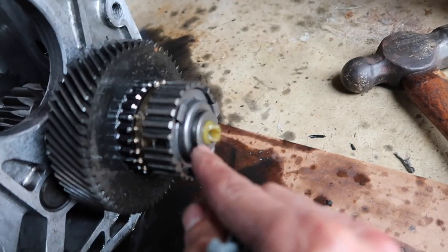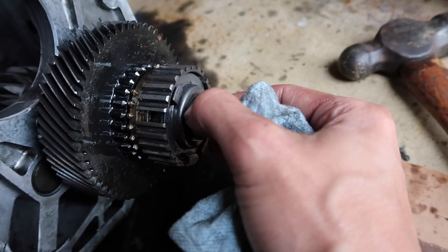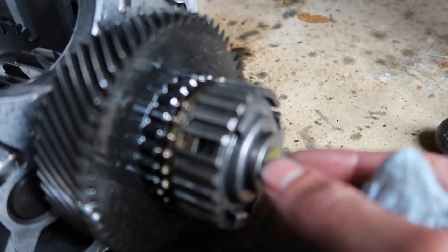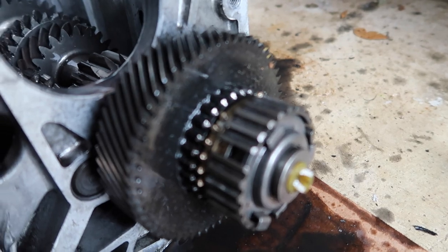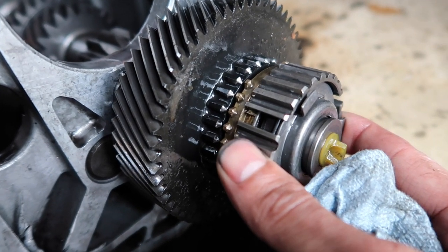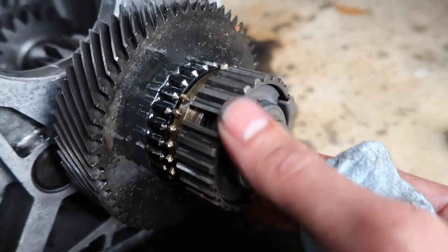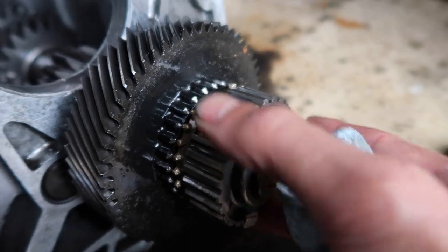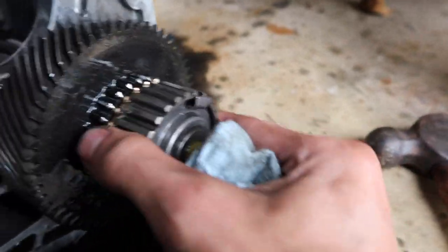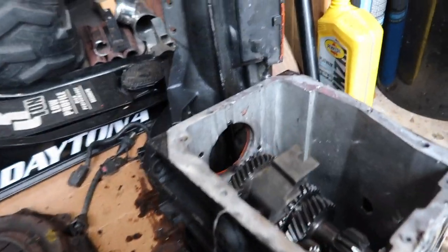In every video I watched online they simply pry this fifth gear setup off. The problem is on those videos it looks like some sort of rubber bushing, so when they pry it, it just slips over and allows everything to come apart. But on mine it's actually metal, so when this slides forward it's hitting that metal — there's no way that metal is going to go over the metal. I'm pretty sure there's some sort of locking ring or something that I'm missing here. I was not able to pry this off for the life of me. But regardless, we were able to get the gear set off — and check out the carnage, guys.